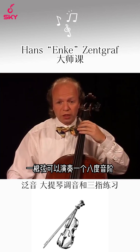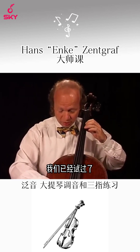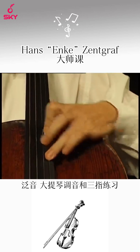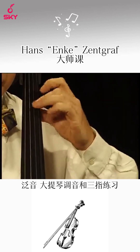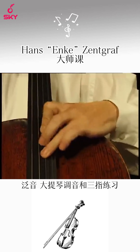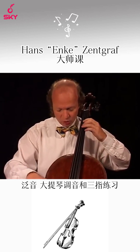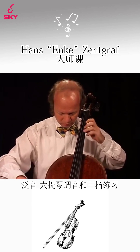On one string you can play one octave — one octave scales. We did it already on each string. Or another one-octave scale — B major.